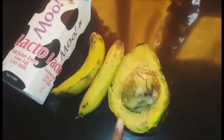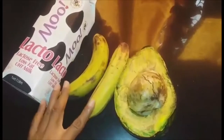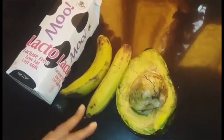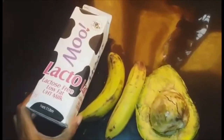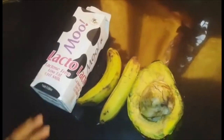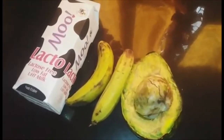I am using half of an overripe avocado that I had. I am going to use two bananas to sweeten this, and I am going to use a lactose low-fat milk. So let's get started with this very quick healthy smoothie.